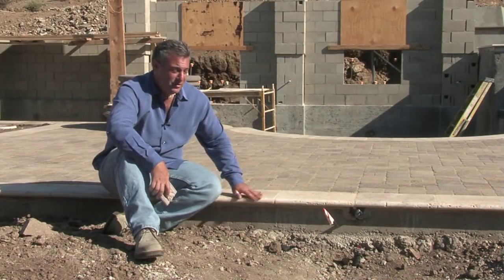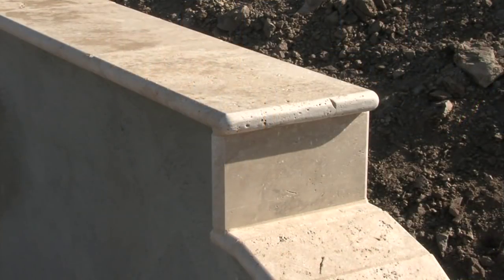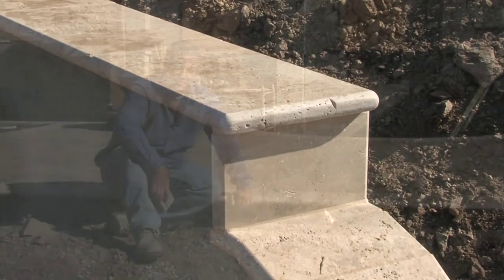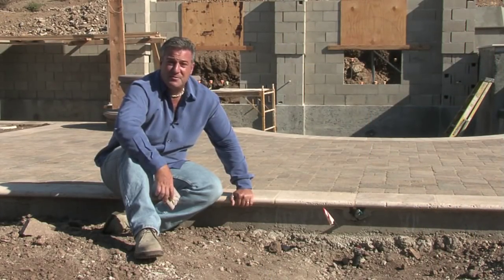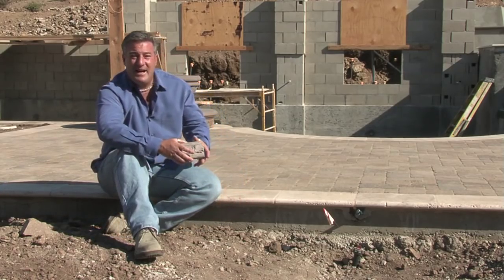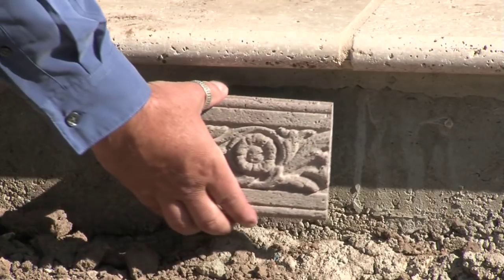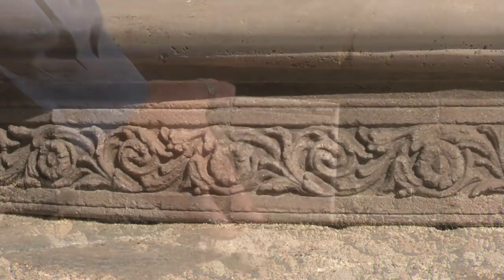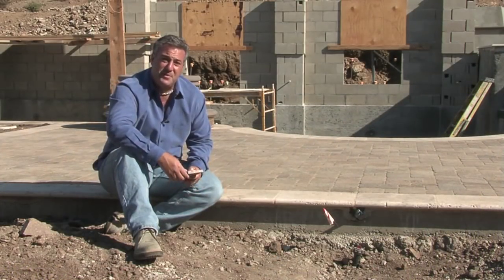For my steps here, I'm using the bullnose travertine that I'm using on the pool coping and capping my retaining wall, so all the materials tie in and match together. I say the devil's in the details, and it really is on these types of projects — I like to really tie everything together. Underneath these steps, I'm going to use the same decorative old-world cast concrete liner that I'm using on the fireplace plinths and on the staircase decking up to the top of the spa.